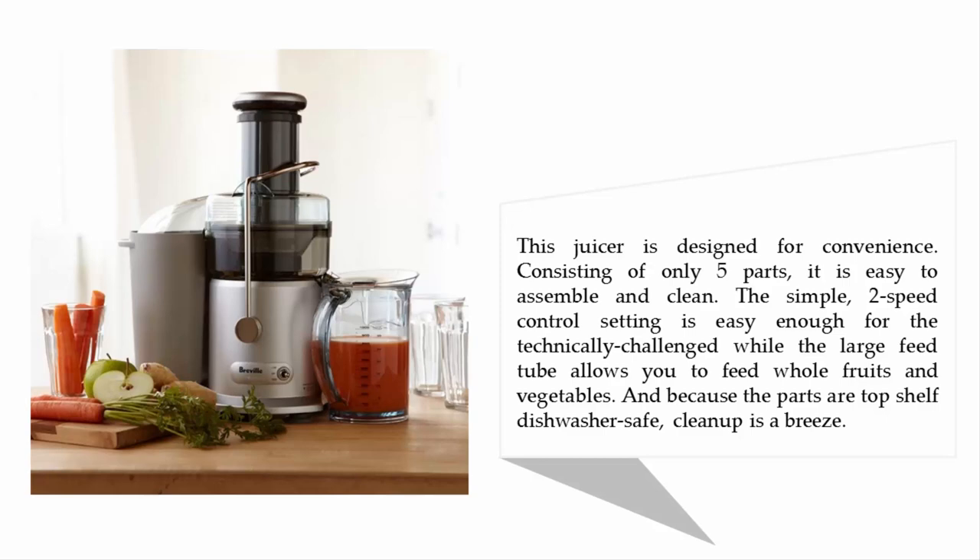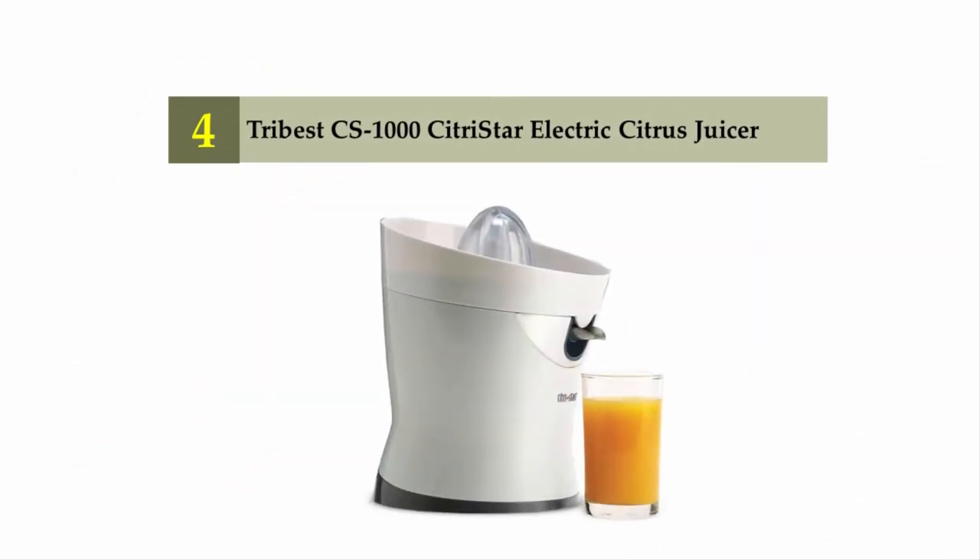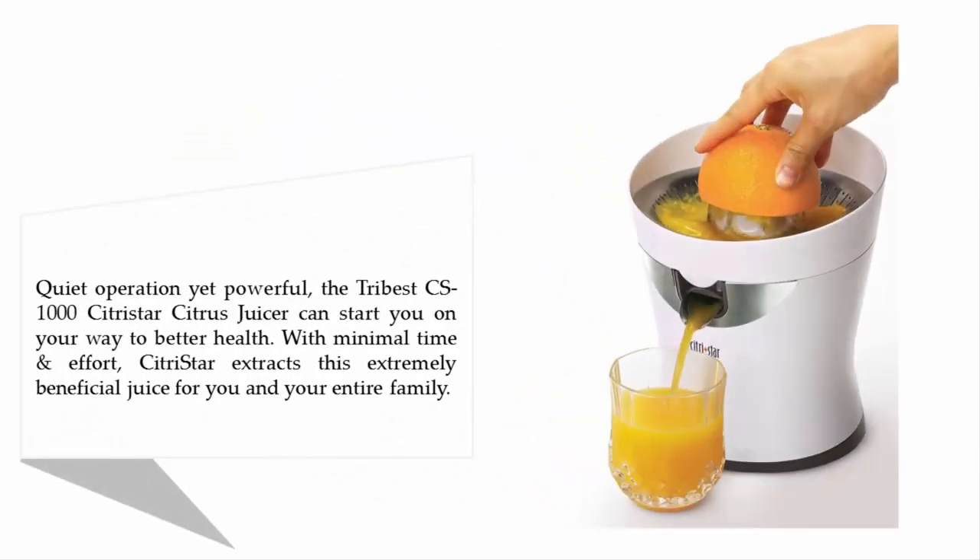Coming in at number four: the Tribest CS-1000 Citrus Star electric citrus juicer. Quiet in operation yet powerful, the Tribest CS-1000 Citrus Star can start you on your way to better health with minimal time and effort. The Citrus Star extracts this extremely beneficial juice for you and your entire family.